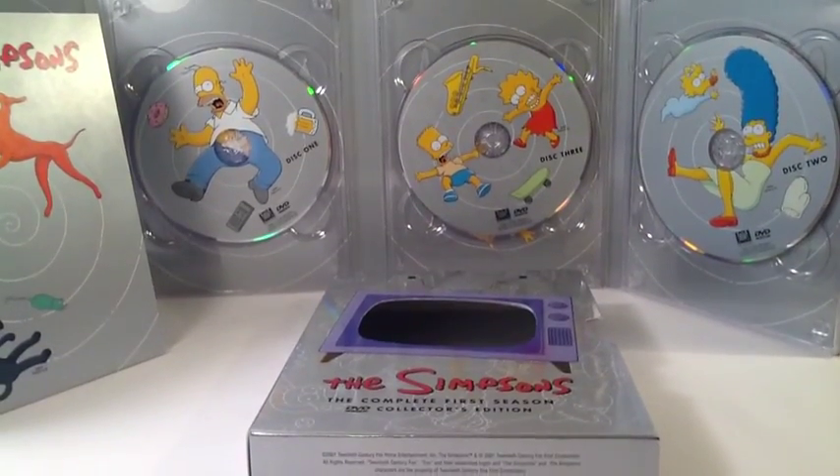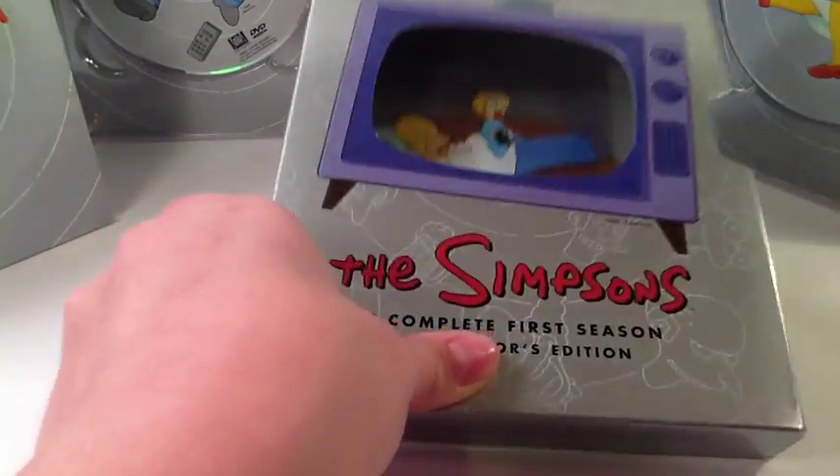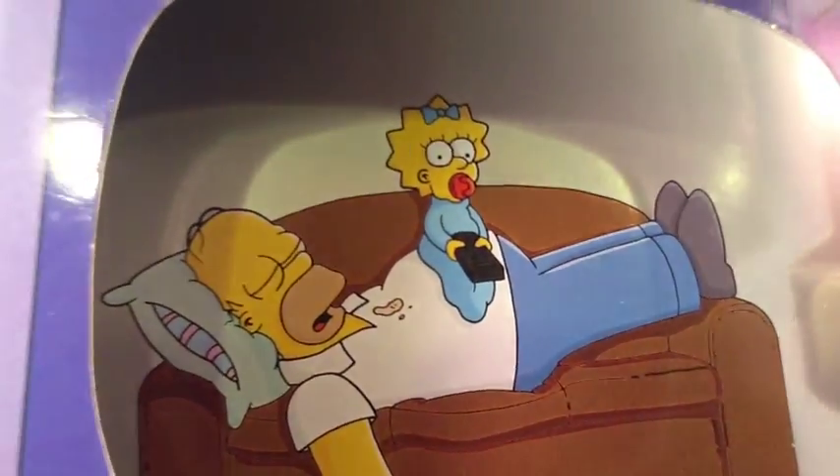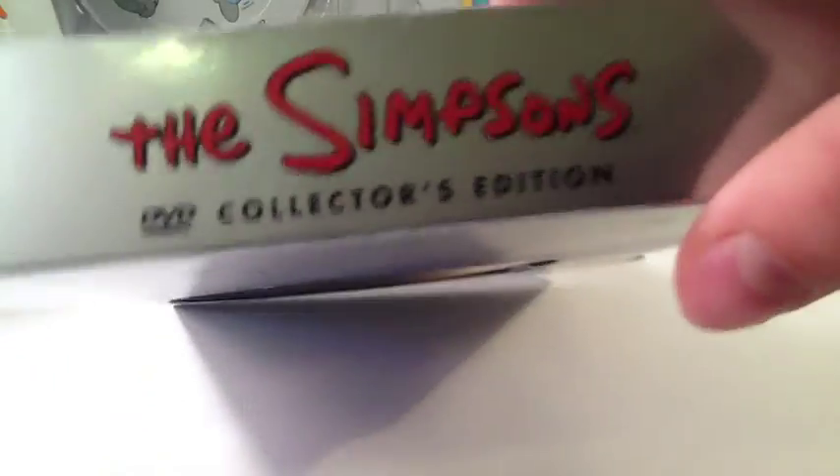Let's take a look. Here's everything taken out. We'll start off with the dust cover case thing, whatever you call it. See through the TV, we have Maggie sitting on Homer sleeping on the couch. She has a remote — she wants to watch TV. And on the side you see different characters, usually on every season. You see Lisa and Bart kind of screaming. Here's the bottom — it says it was made in 2001. The episodes go from 1989 to 1990. There's the top.